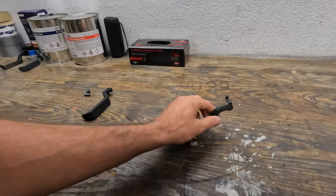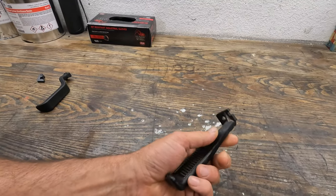Hey everybody, welcome back to the channel. Today we're going to be working on the first steps in turning this into a carbon fiber part.